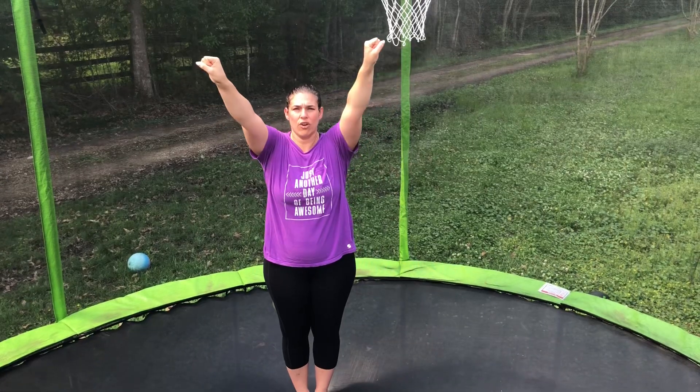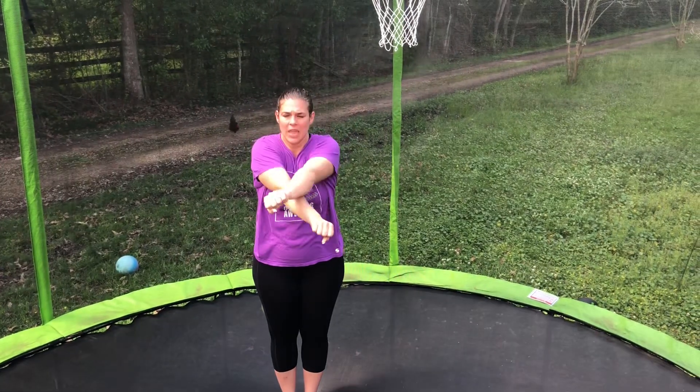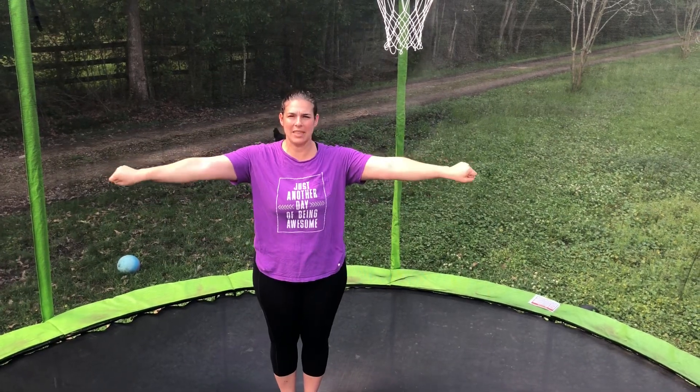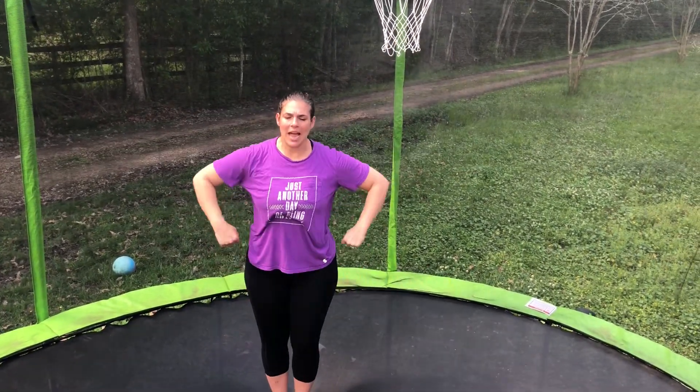Remember, when you're in high V, you're crossing it in front, and the tuck jump is the only jump that your arms don't stop at a tee, but they go all the way back up. Tuck jump, one more time.